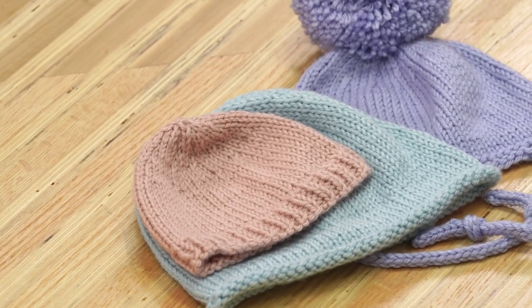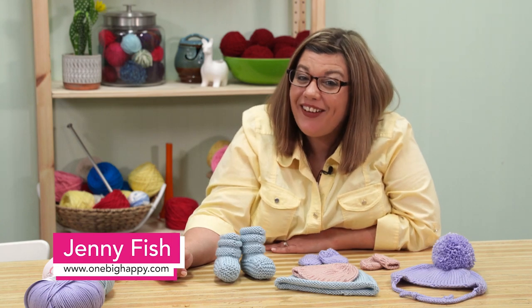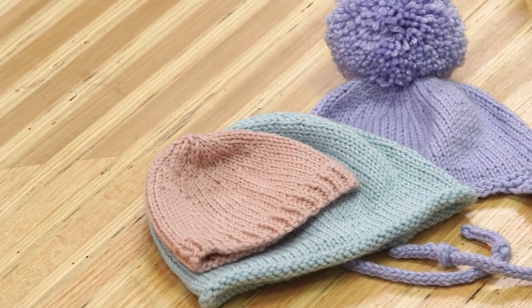Hi, I'm Jenny Fish from One Big Happy Yarn Company. Did you know we're expecting a baby? A baby knit-along, that is. We'll be making an adorable baby set by Knitting Pure and Simple.